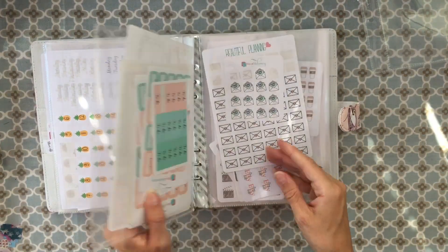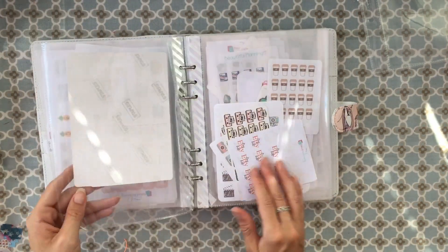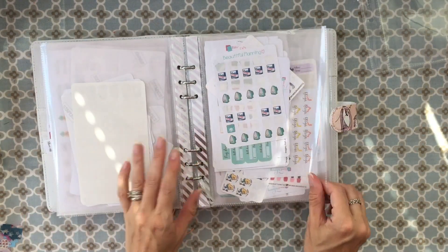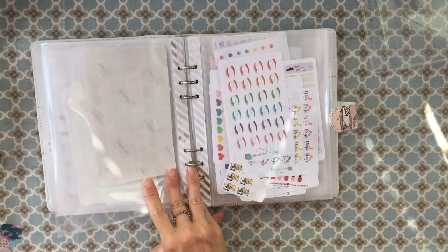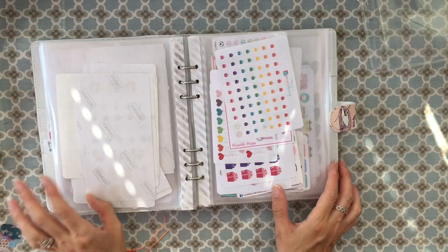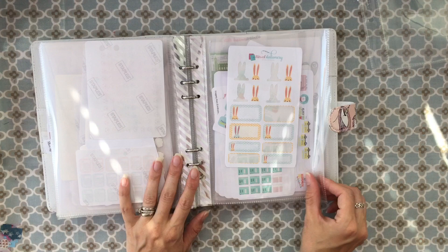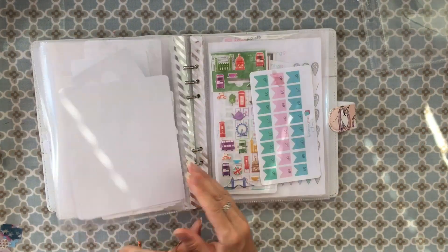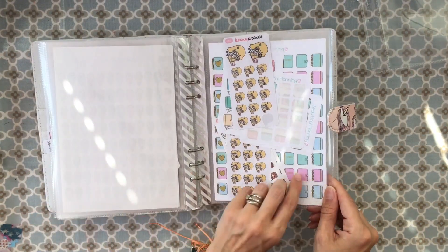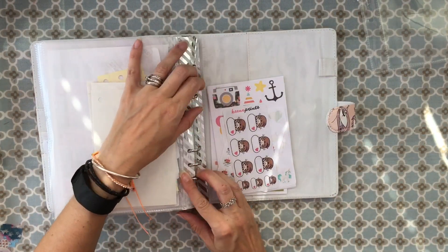Then we have to-do checklists and more to-do bits. There are post office-type things, things to do with stationery, coffees and meeting people. There's a section for chores, a health and beauty section, things to do with birthdays, hobbies, a random one for the bunnies, a school section, and that's work. We've also got travel and planning stickers.